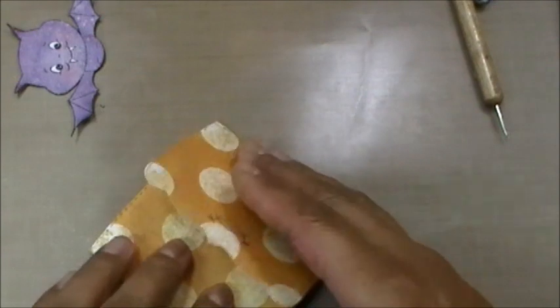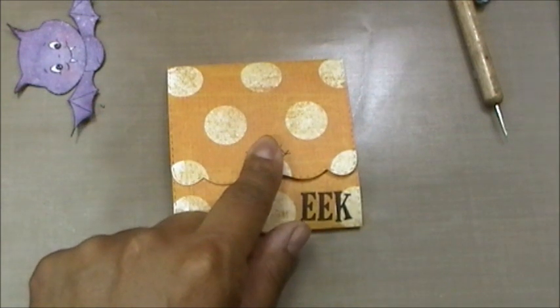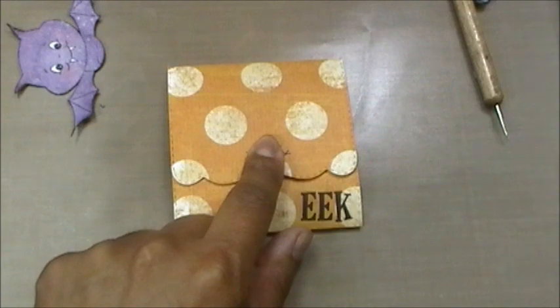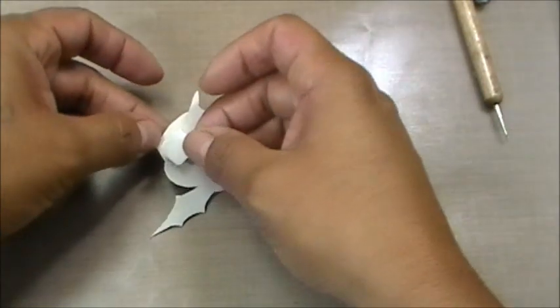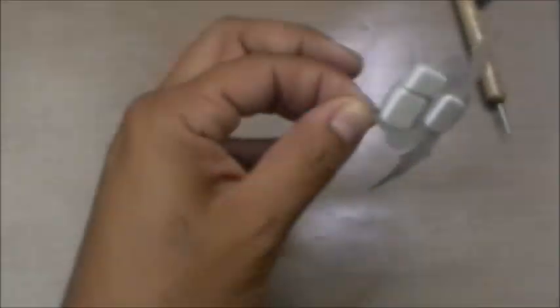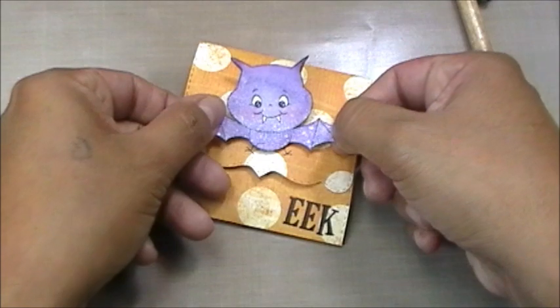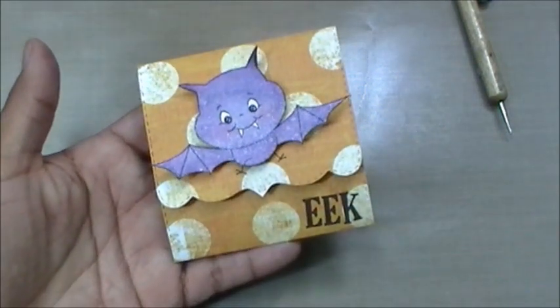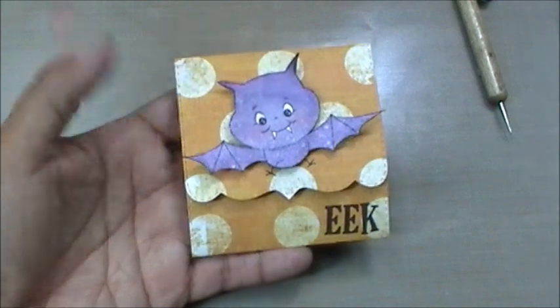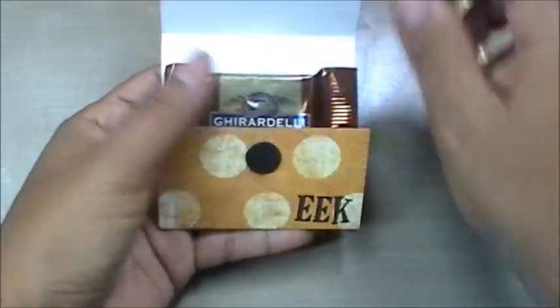Now I'm going to close it down and hold it for a second while the hot glue sets. Then I'm adding pop dots to the back of my little bat and lining him up right here — just like that. You can't even tell I didn't cut out the little feet and legs! It's a super simple treat you can totally mass produce in no time.